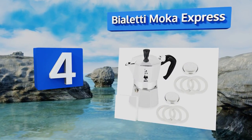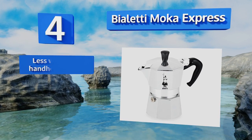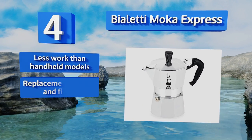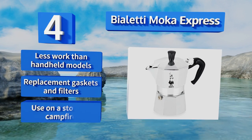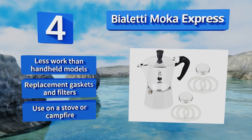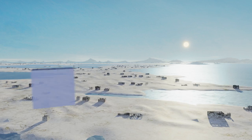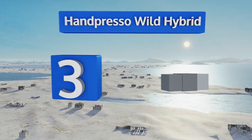At number four, the Violetti Mocha Express is a decidedly traditional way to prepare high-octane drinks when you're not at home. An external heat source underneath the reservoir boils the water automatically, forcing it through the tamped finely ground coffee above. It's less work than handheld models and comes with replacement gaskets and filters. You can use it on a stove or a campfire.